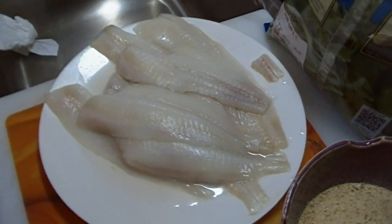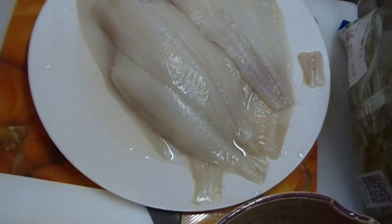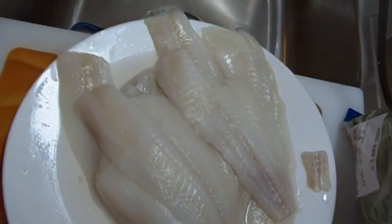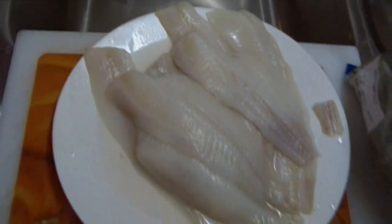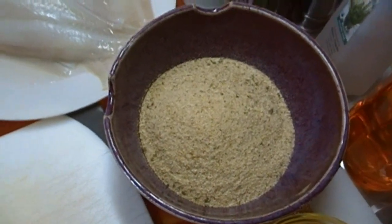Hi everyone, I'm Noreen and welcome to my kitchen and another episode of What's for Dinner Tonight? We're going to be making Florentine flounder roll-ups with Monterey Jack Mornay sauce. We're going to have a little angel hair pasta on the side and some steamed veggies, so let's get started. This is really easy.